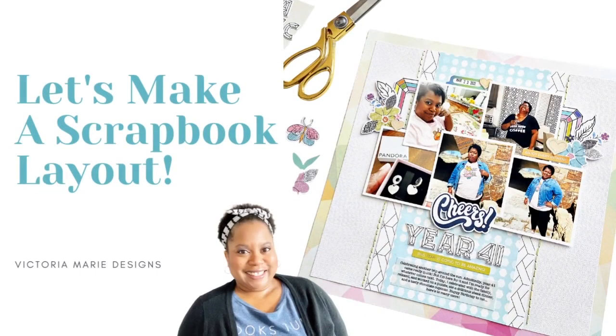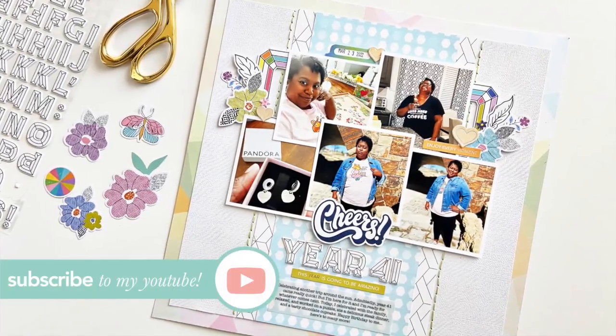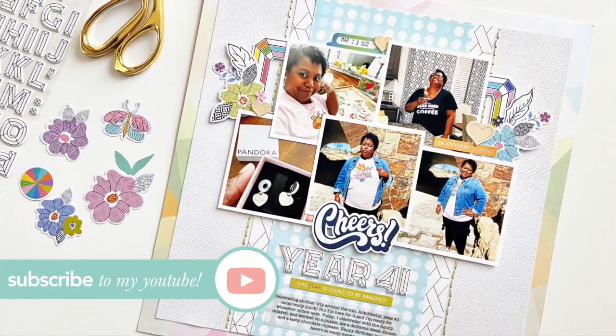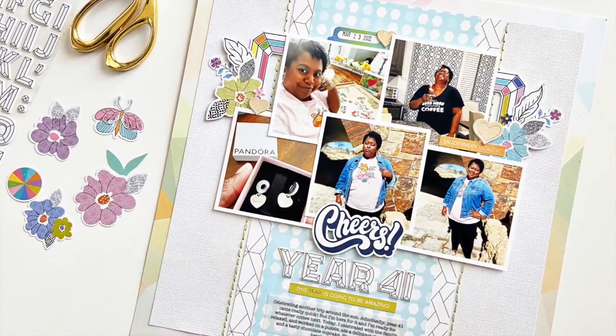Hello and welcome back to the Victoria Marie YouTube channel. I'm Victoria and here on this channel I feature all things scrapbooking and crafting. If that's something you enjoy make sure you hit the subscribe button and click the bell so you'll be notified each and every time a new video is posted.